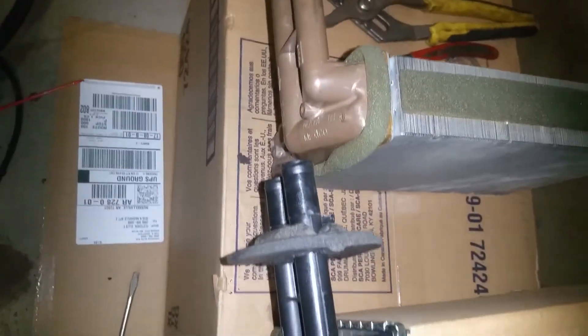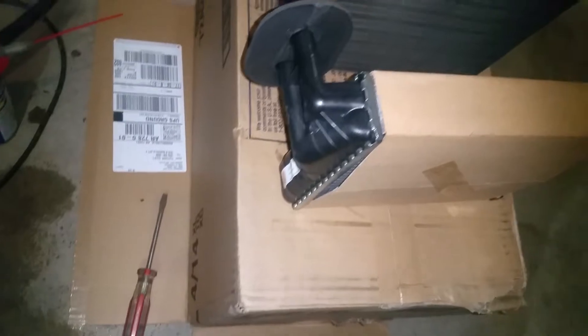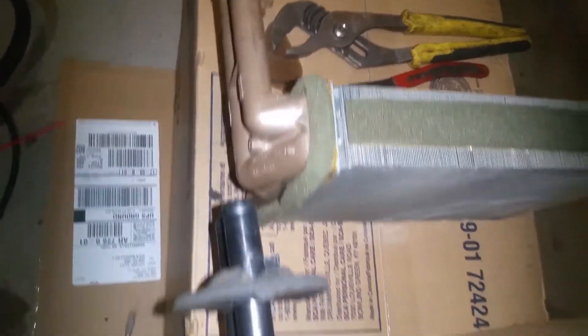Here's the new heater core. I really wasn't impressed — when I ordered this, the one in the picture looked like the OEM. This one doesn't look anything like the original. It's all aluminum — it's got aluminum tubes instead of copper. I'm just going to have to go ahead and go with it. Hopefully it'll be good, because the one I ordered looked like the original brown one. But it's got close to 200,000 miles on it, so we've got to change it out.